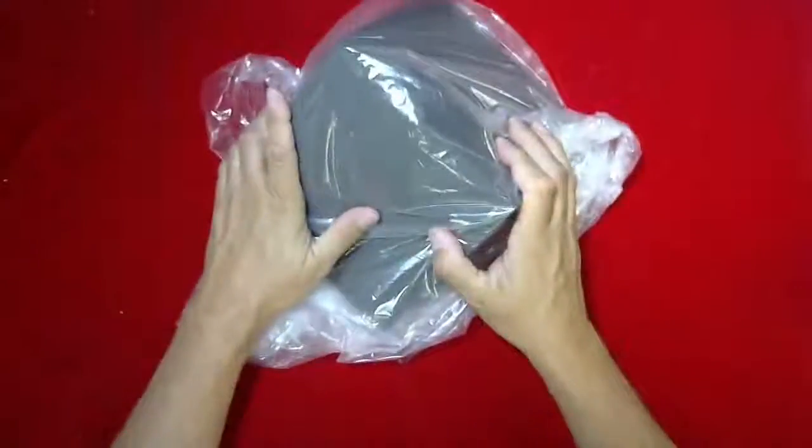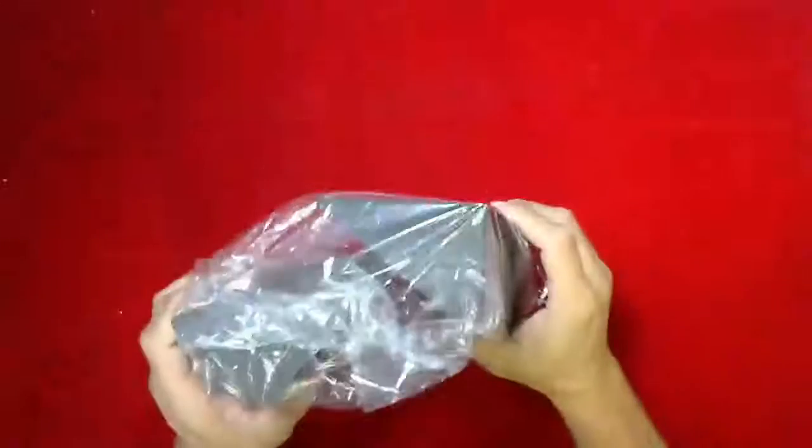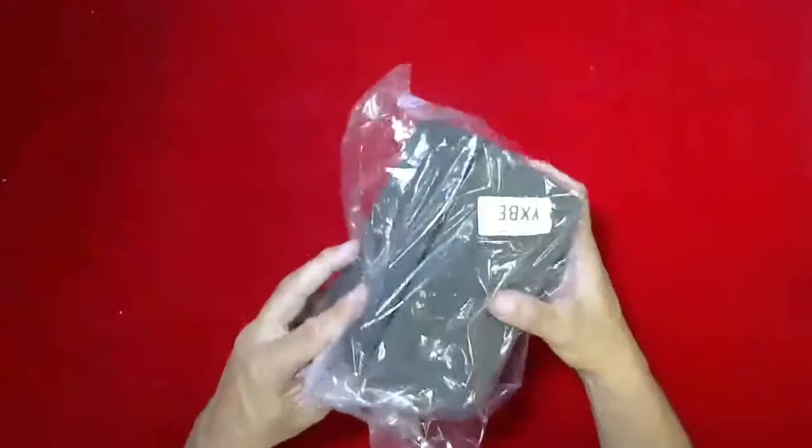The next one on the list is a 45-degree wedge, part number YXBC, which is 7 by 7 by 7 inches — a set of two. Next is part number YXBE, also a set of two. It's a bit hard to see in the packaging, but it is 7 by 4 by 3 inches — a smaller wedge set.